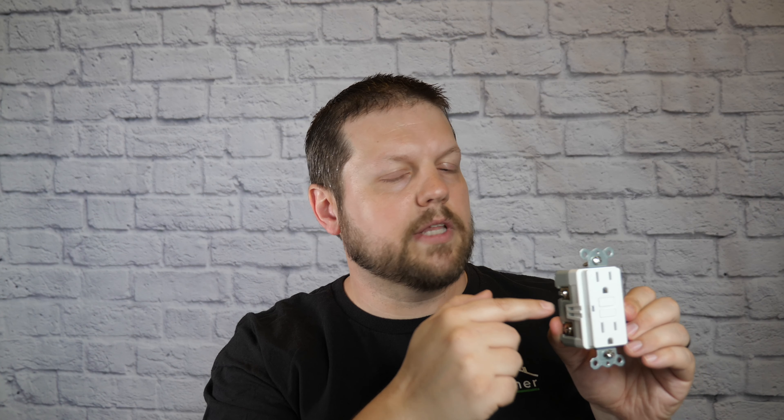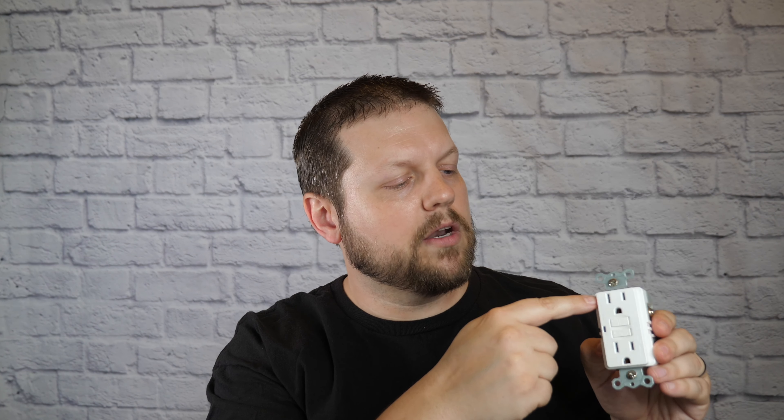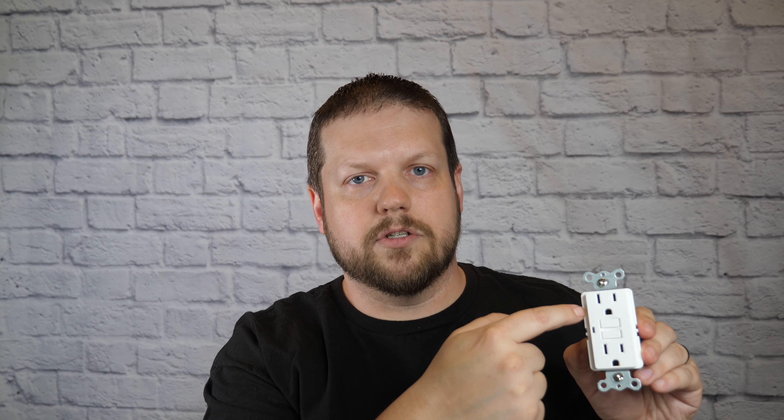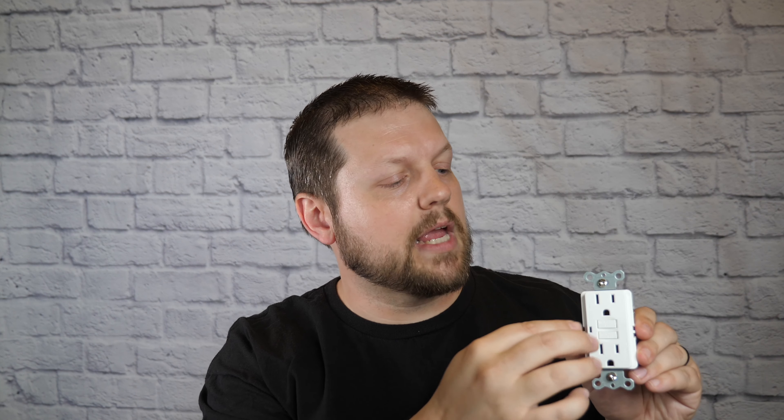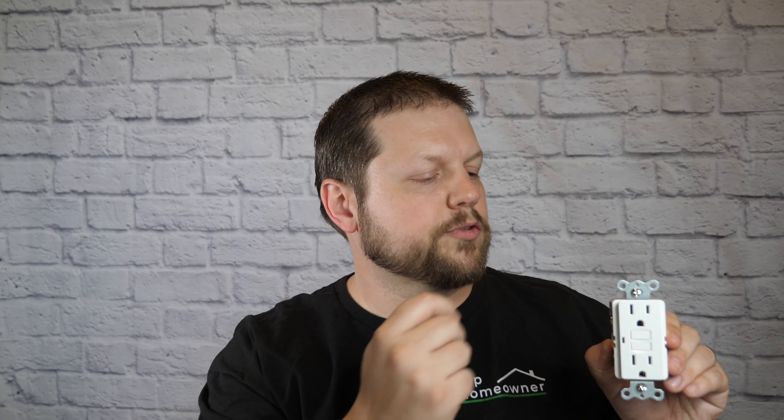The reason is that there is electronics inside the GFCI that monitor the difference between the amount of electricity coming out of the hot side and the amount coming into the neutral side. These two values should be the same or very close. If they're not, something is wrong. The circuitry is designed to detect this and shut off the receptacle whether or not a ground is present.